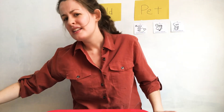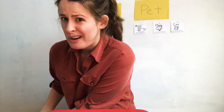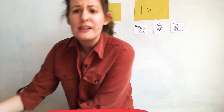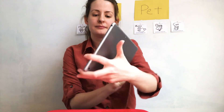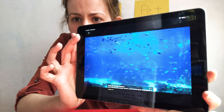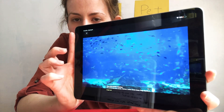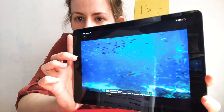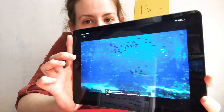Now, do you think fish sink to the bottom of the water, float to the top of the water, or stay somewhere in the middle? Let's see. These fish — are they all on top, at the bottom, or in the middle? They're swimming in the middle.